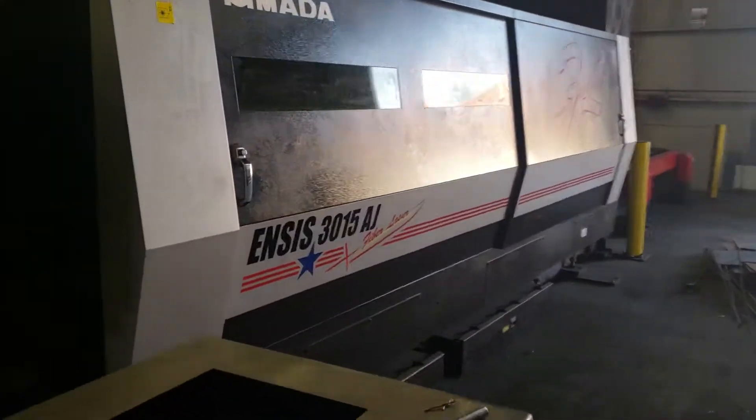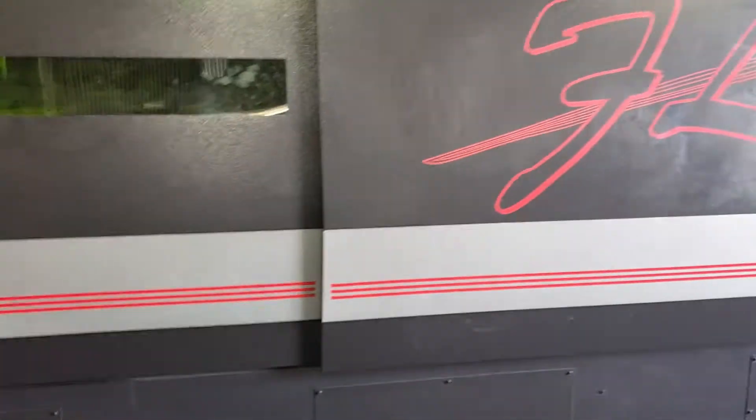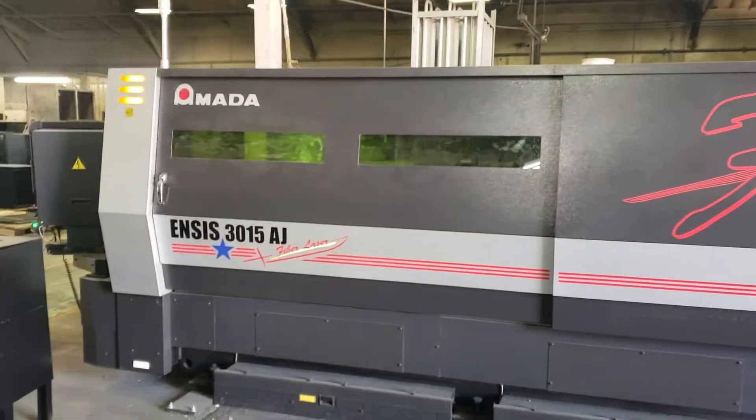We got the Amada ANSYS 3015 AJ fiber laser. It looks similar to the CO2 but this one is fiber.